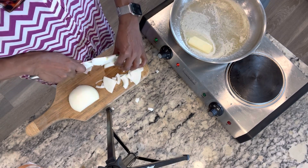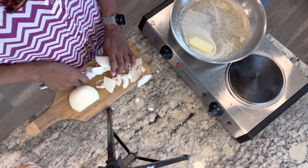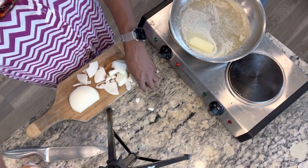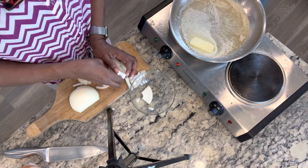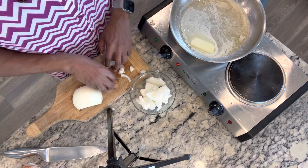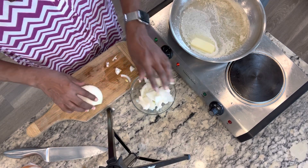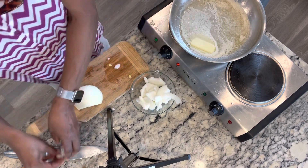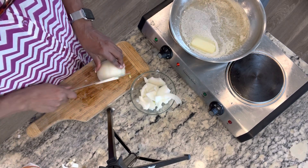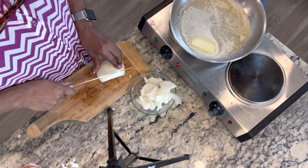Onion gravy is really good on pork chops, on a steak, any type of beef. It's good on a lot of things.